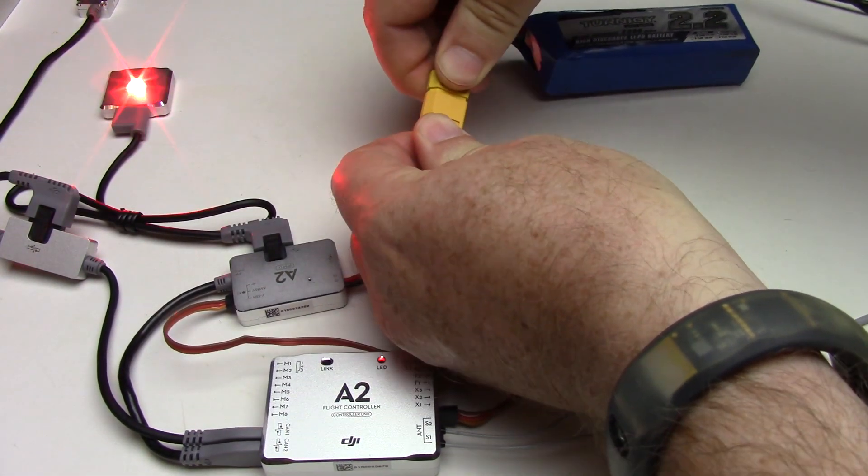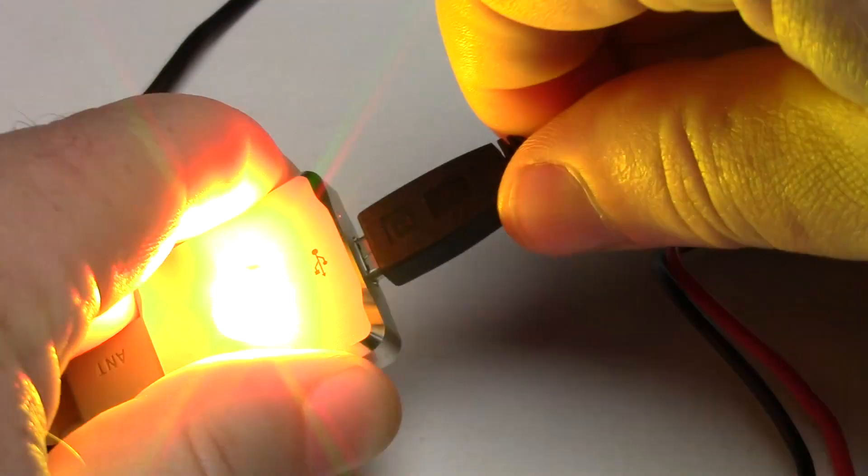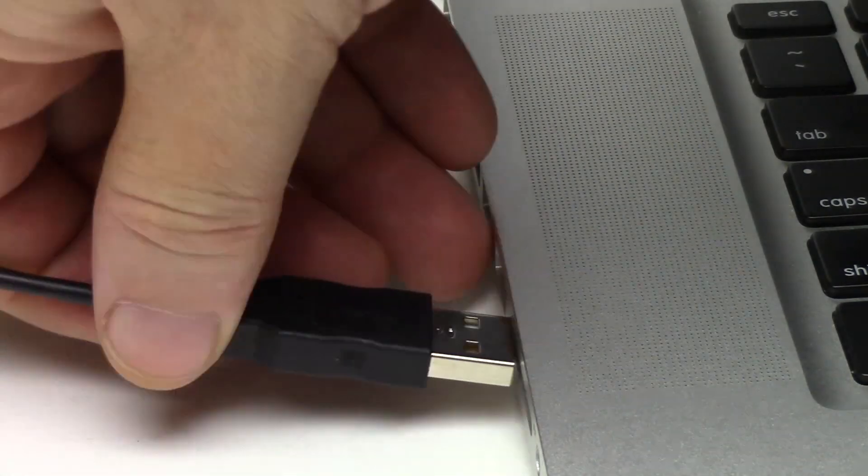First we'll power up the flight controller, plug the USB cable into the LED module, and then into your computer.